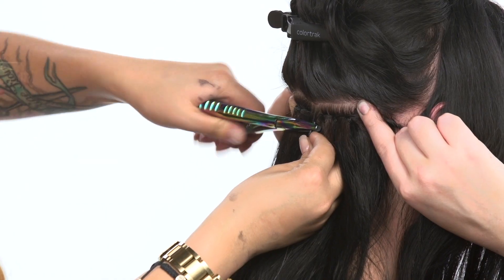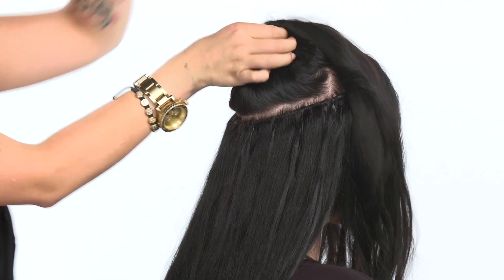This is Kat with Hair Locks and I'm here today to show you how to actually utilize the wefts and lock them in using cylinders, so there's no braiding necessary and there's no sewing.